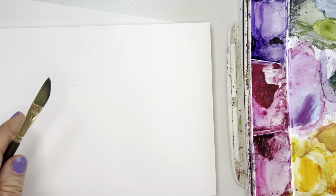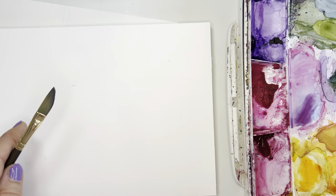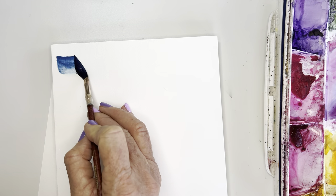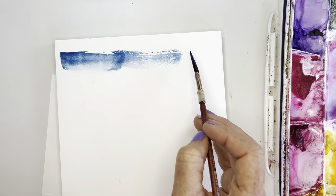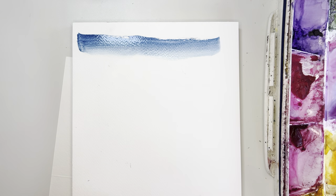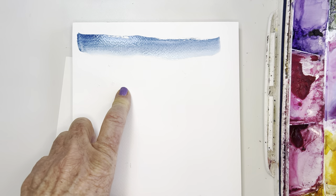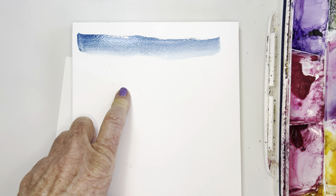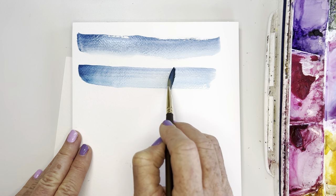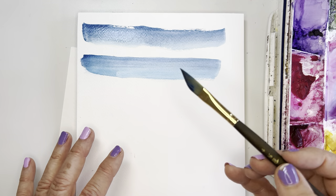I wanted to test them against each other. So this is the softer Neptune — I'm just going to make a line here. Very, very soft. Now let's do the same with the Umbria and see what happens. It's not going to hold as much water, which for me is fine. It was able to eventually move across the entire page.